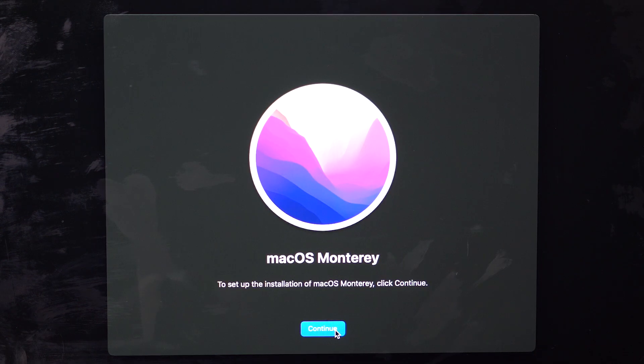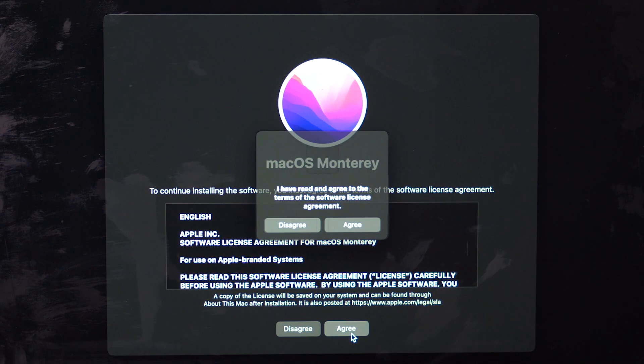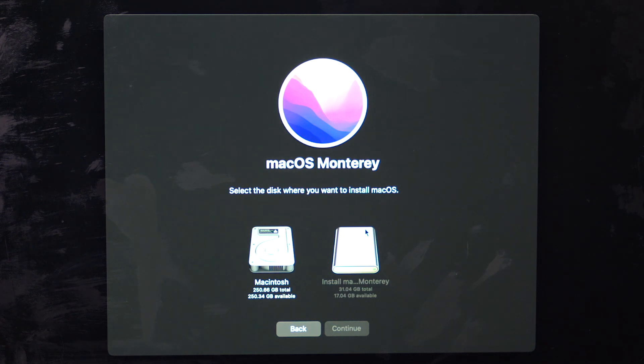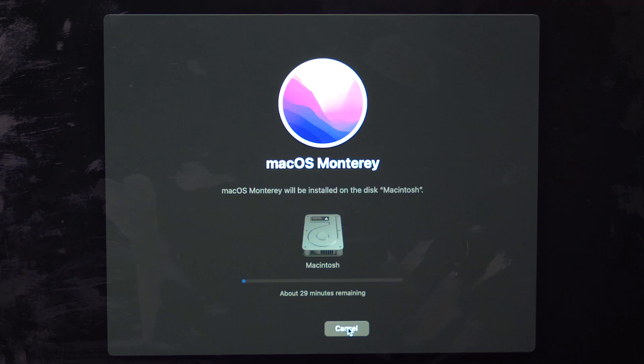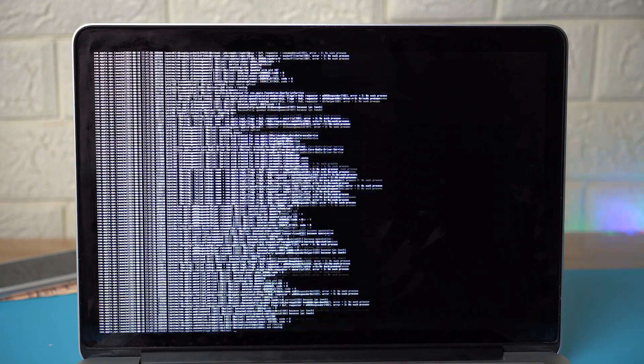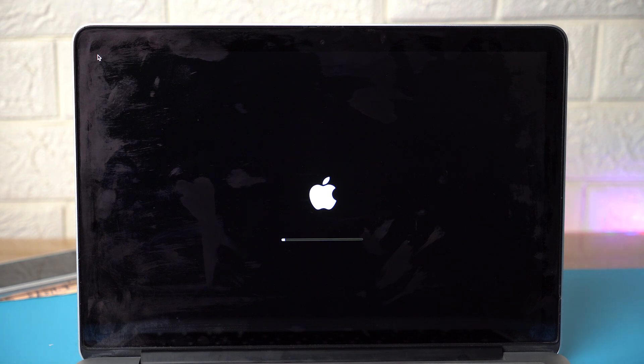Make sure to have a backup of your data before erasing. Rename the drive — I'll type 'Macintosh' — set the format to 'Mac OS Extended', and click 'Erase'. Once erase is complete, click 'Done' and close Disk Utility. Now click 'Install macOS Monterey', click 'Continue', agree to the terms and conditions, select your internal hard drive ('Macintosh'), and click 'Continue'. macOS Monterey will now begin installing.